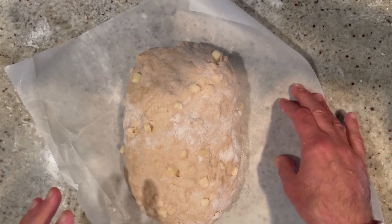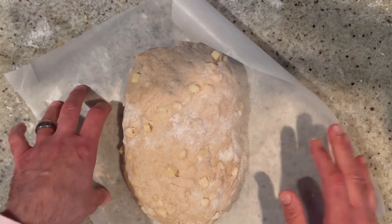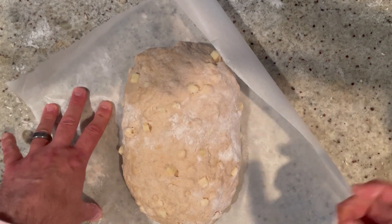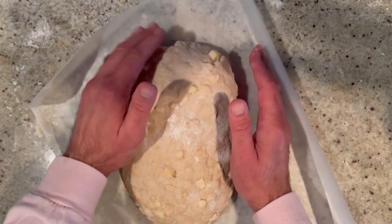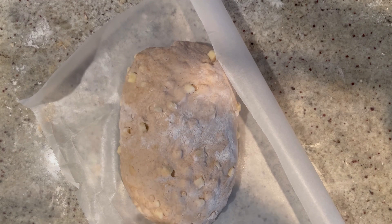Remove your Dutch oven from the oven, take off the lid, and lower the bread carefully into the Dutch oven on its parchment paper. Put the lid back on and into the oven it goes for 30 minutes. Make sure you set that timer. Once 30 minutes are up, take off the lid and cook it for another 10–15 minutes, depending on the level of darkness you want. But that's all it takes — so easy.